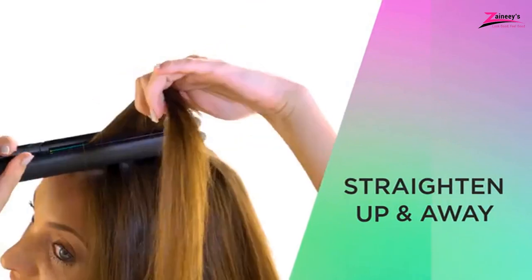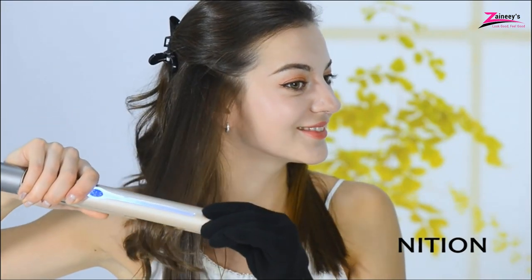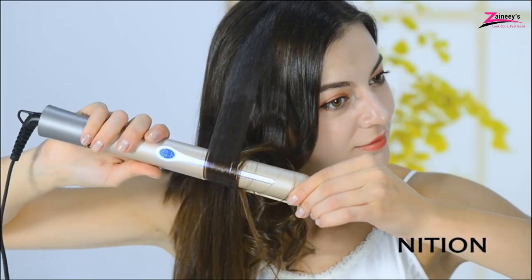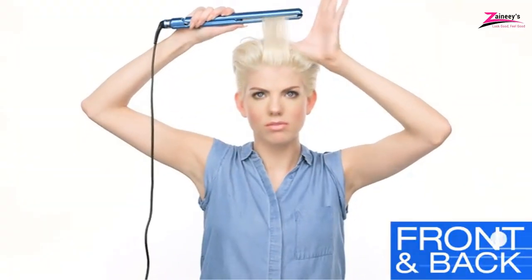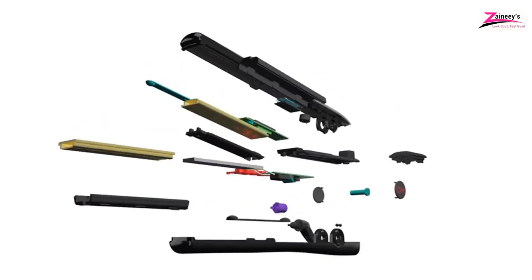With the market overwhelmed with flat irons branded the greatest, even if their quality is lacking, the danger of picking the incorrect one is always there. However, you do not have to risk your money on a low quality item since we are here to assist you. We've compiled a list of the 5 best titanium flat irons. You must watch this video till the end to discover the ideal one for you and your hair. It's high time to treat yourself to a high quality flat iron.